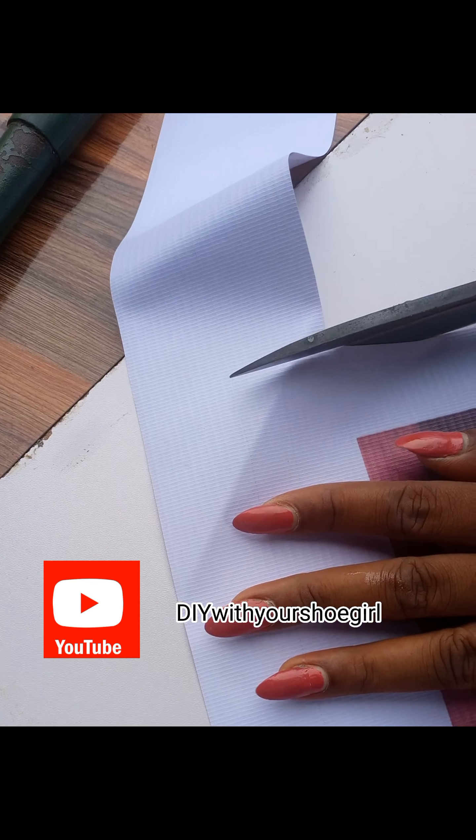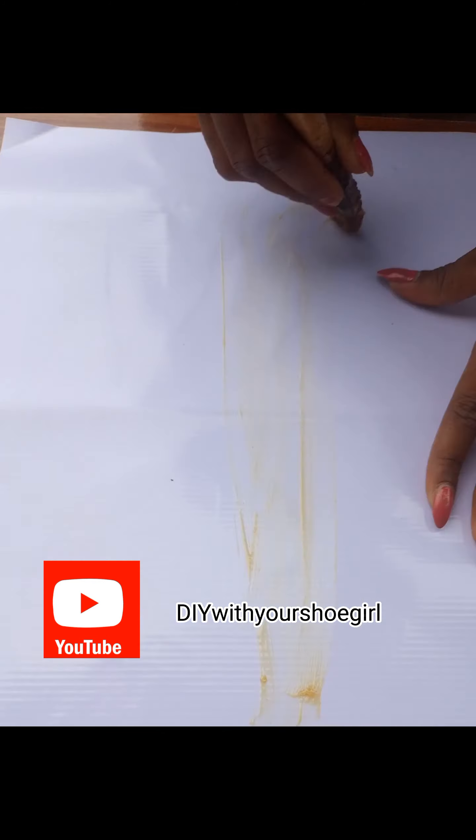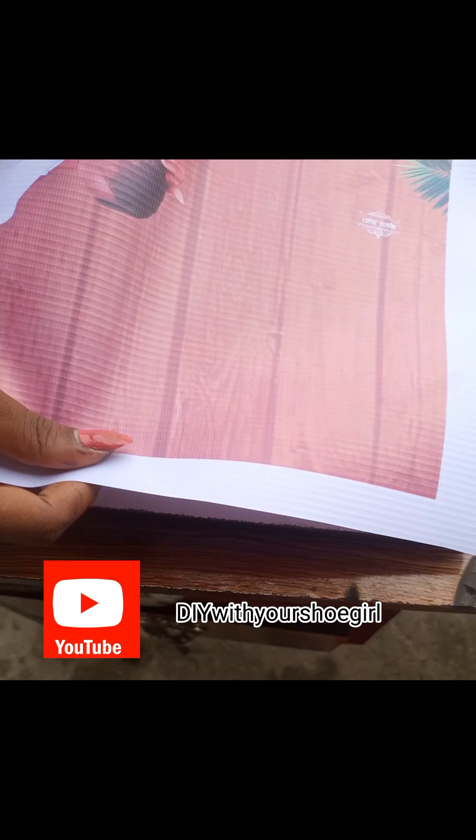You can see where I'm stretching it — there's a border, like an extra margin they put. So when you're printing the flex, tell them that you need extra space so that it can go to the back of your board when you are folding it over. I applied some gum and allowed it to dry, then fixed it.